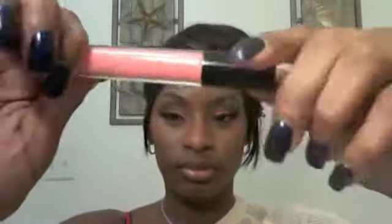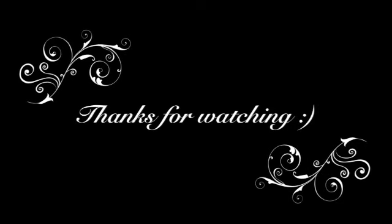Now for lips I'll be using MAC's Richer Lusher, just put a little to give your lips that light pink. And that's it, you're all done.